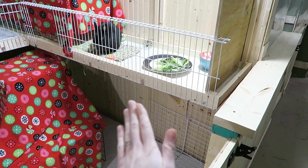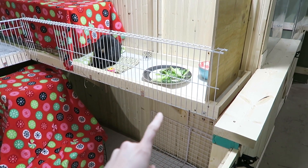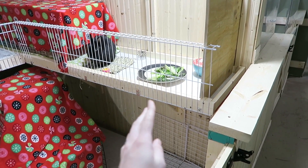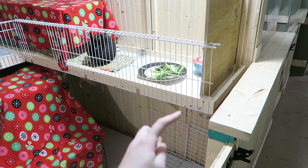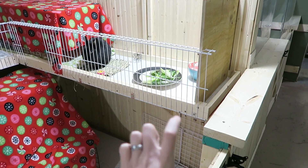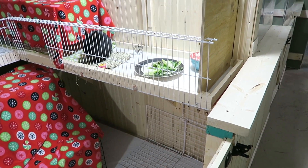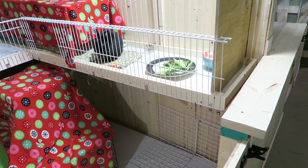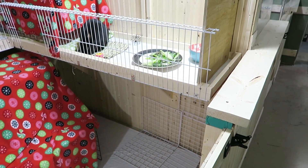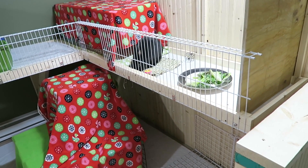Down under here you can see some more wire grids. That's simply because we have to add an extra board here just because Sterling and Ebony share a wall — they can't access each other but they can sense each other, and she's been scratching at the wall a lot. So we're going to add a nice thick board in front of there so that if she starts chewing on the wood it's just a thick board she's chewing on. For right now the wire grids have really kept her from chewing, and this mat is also going to help her chew on something else.